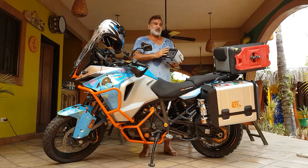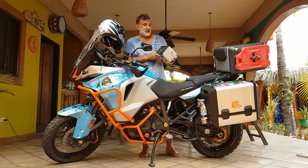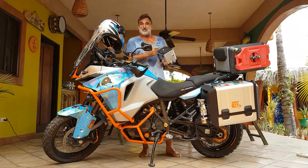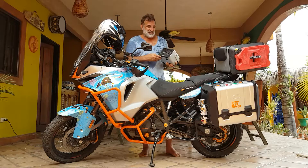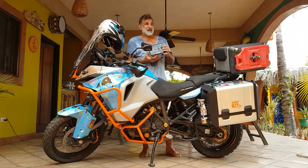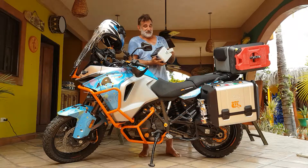I absolutely love it — it's my most used item. I put it in my back case and when I'm riding sometimes, if I've got something that needs charging, I just open this up and plug it in while I'm riding. If you weren't charging a laptop or anything, this would charge your phone probably 50 to 60 times. It's fantastic.